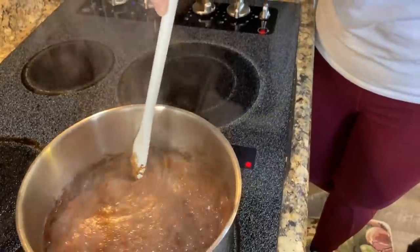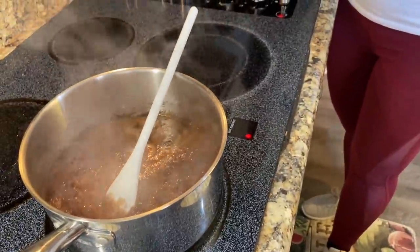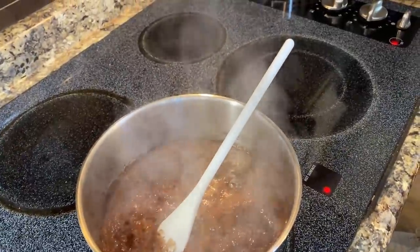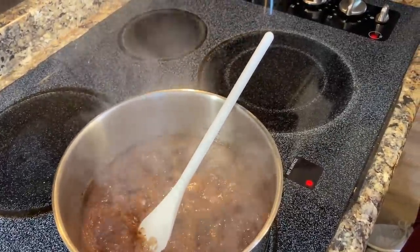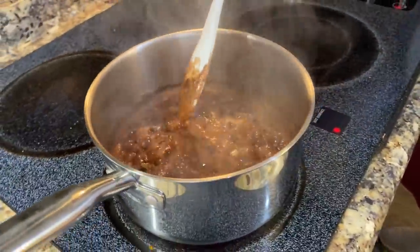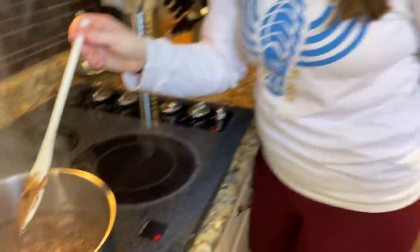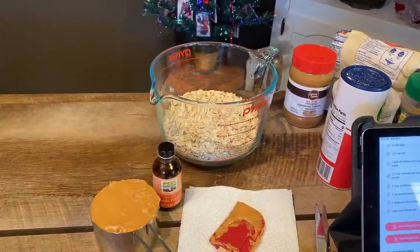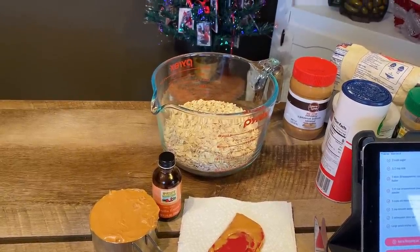Now let's start a minute — kitchen timer, start. It's boiling! Oh, be careful. We're going to remove it from the heat and stir in the oats, peanut butter, vanilla, and salt. I have to watch this call — I didn't bring my phone in. We're going to have to keep cooking without you because we can't wait.